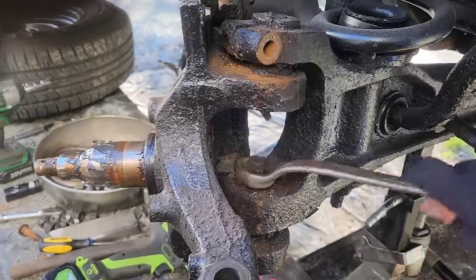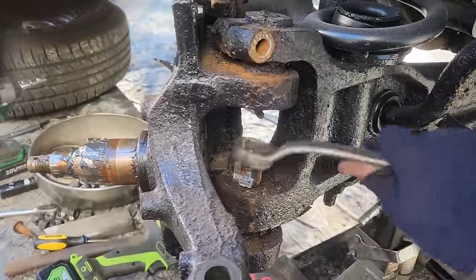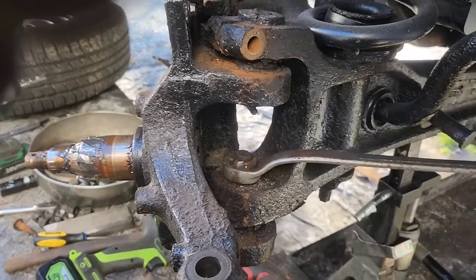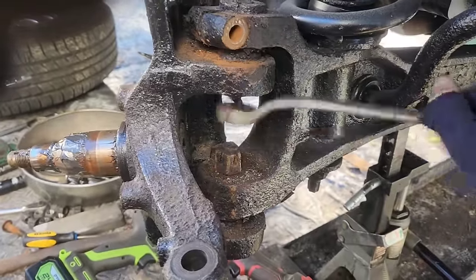Sorry for the shaky camera — it's currently 40-something degrees out, I think 41 last I checked. But as you can see, I took a reciprocating saw to it. And between the heat of the saw cutting and taking away that piece, now it's able to come off of here.